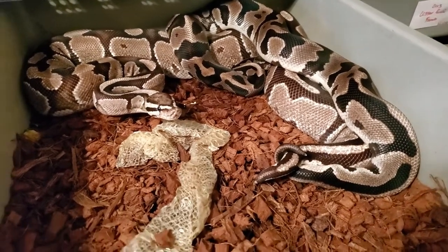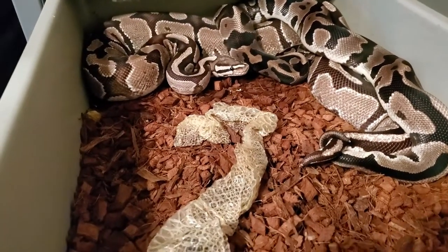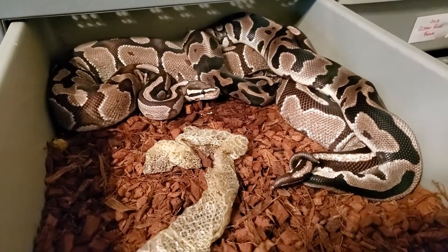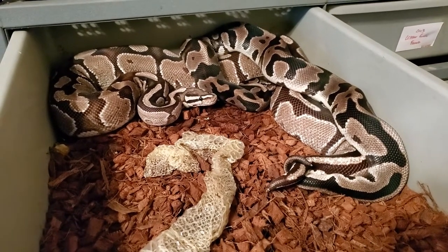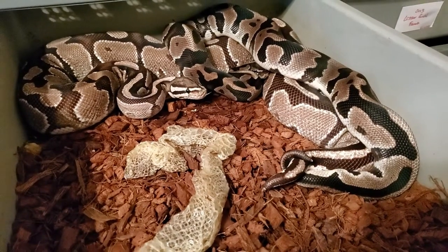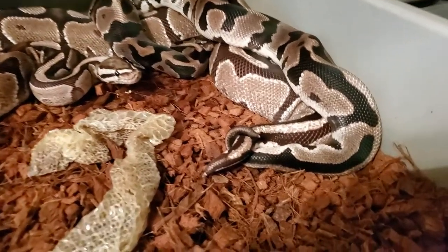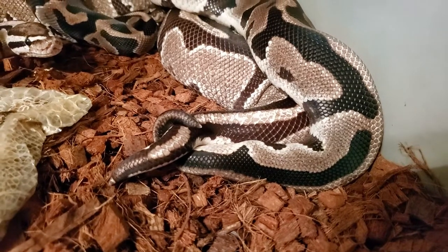You can see a big portion of her shed here. Whenever I see a nice complete shed, it's usually rolled up in a little ring. I like to unroll it and lay it out — I think it might be full of pheromones from the female and it seems to sometimes stimulate breeding activity. I like to leave that in, and we can see here it's definitely working.